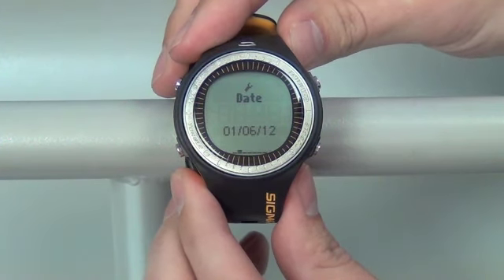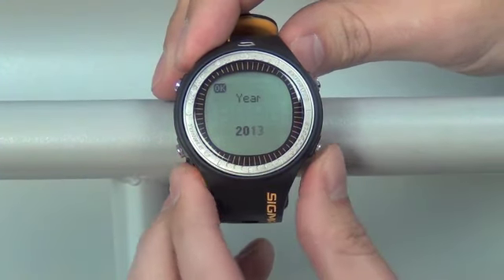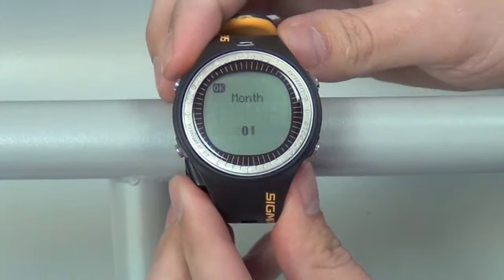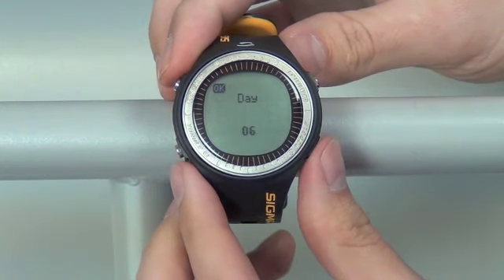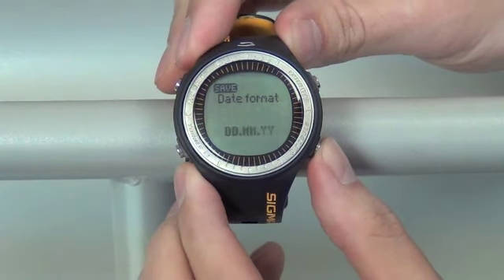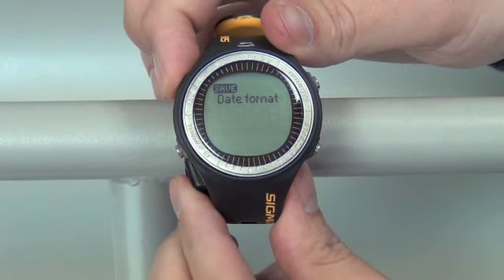Push the bottom right button and move over to the next option, which is our date. Enter that with the top right button twice to change. We can change our year and set OK with the top left, then our month, and finally our day. You also have a choice of format for how you want to see your month, day, and year. Once you're all done, push your top left button to save.